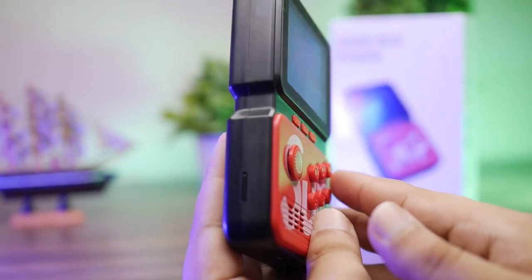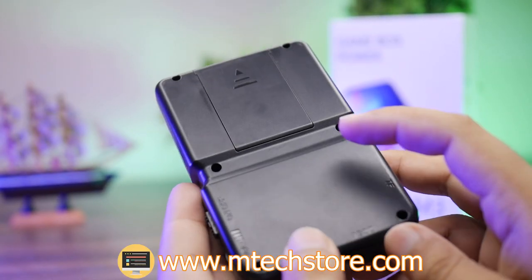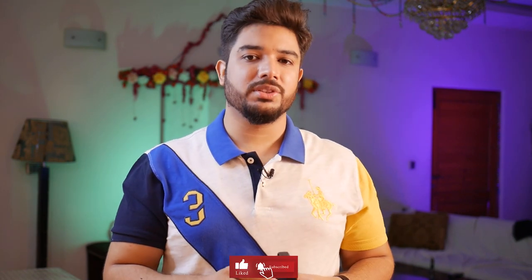You can order the M3 GameBox and visit our website at mtechstore.com. Please subscribe and like our channel, and follow us on Instagram and Facebook. Thank you for watching today's video. We'll see you in the next one — Allah Hafiz.